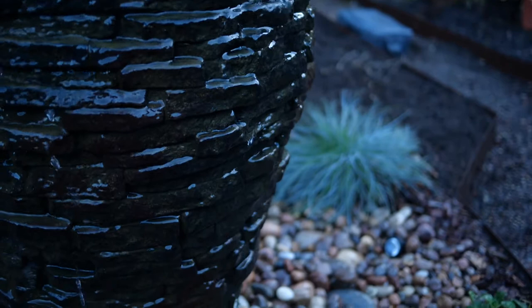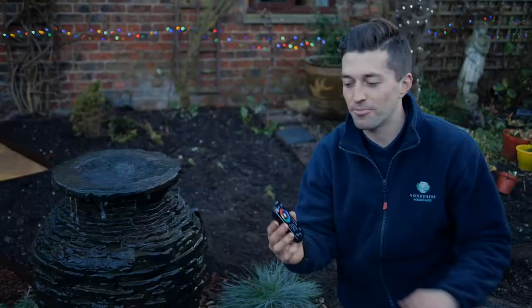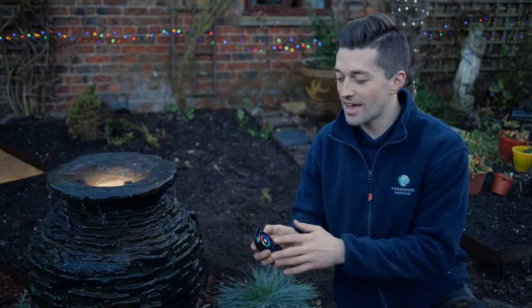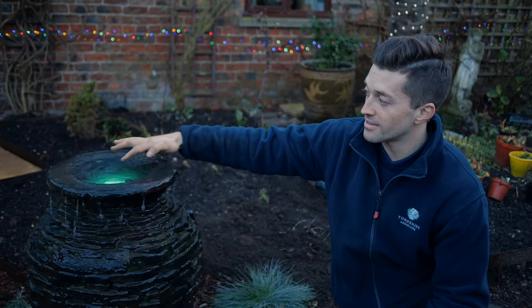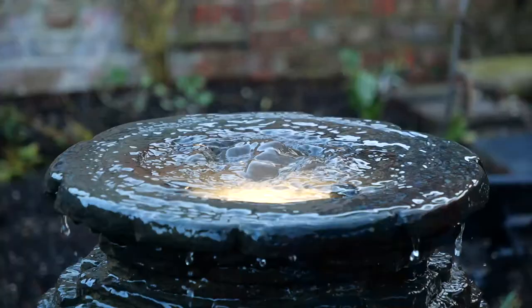But I've got one more thing — the cherry on the cake — the LED light in the top. You get a lovely controller and you can change the colour. So this is the white light, but you've got a whole spectrum of colours: reds, blues, greens. Once it gets a bit darker we'll do some other shots. You get the light coming through the rippling water at the top — it really absorbs that light and just dances around. It looks incredible.